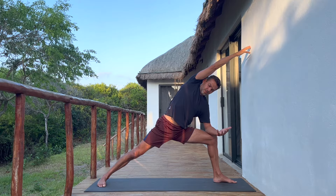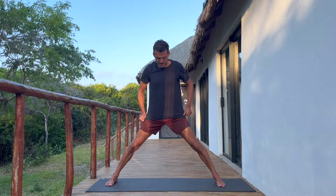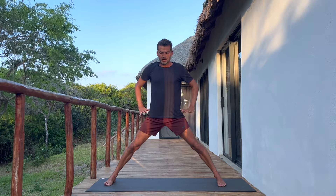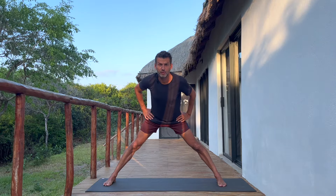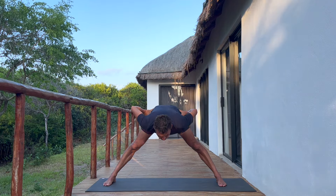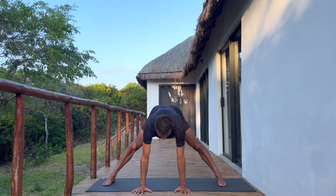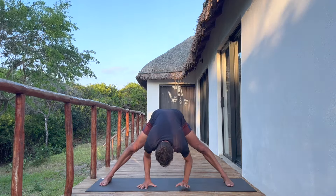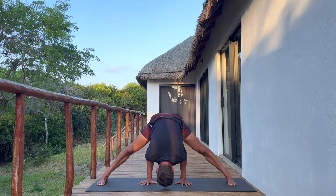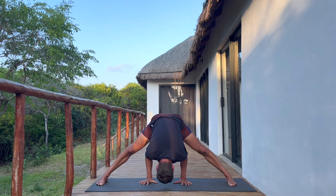Parallel the feet again just like how we started. Hands to the hips, keep the legs grounded, and start to hinge forward from the hips — like you're pulling yourself down at the front of the hips. Once you reach your natural stopping point, release the hands down. You can flatten the palms if available, or walk the hands further back between the feet for prasarita padottanasana — the wide-legged forward fold.